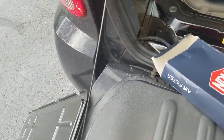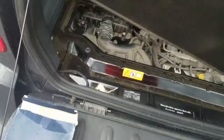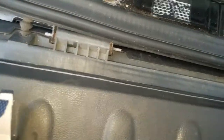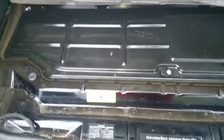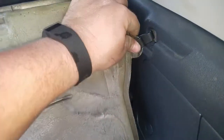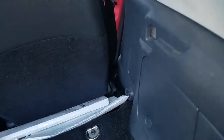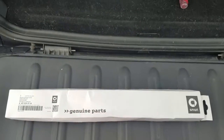Moving everything out of the way, putting the engine cover back on, tightening it down. Unhooking the carpet, and boom — air filter done. Check.